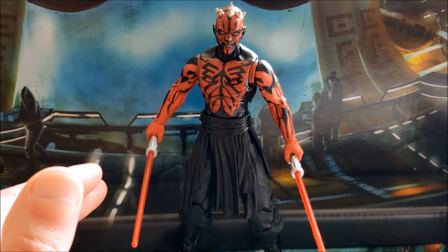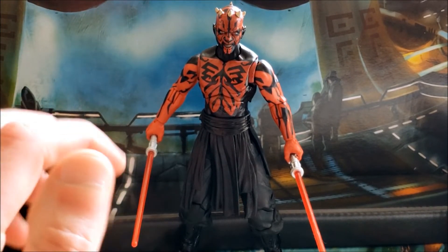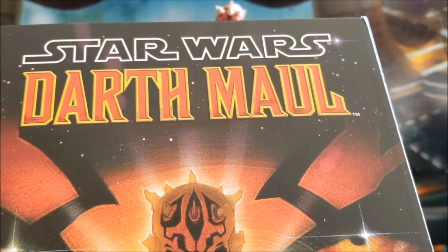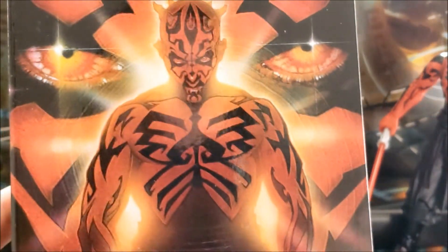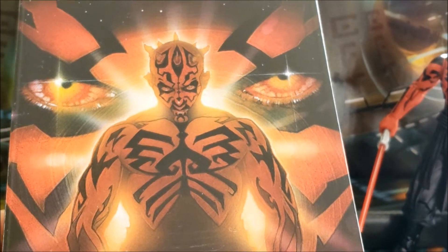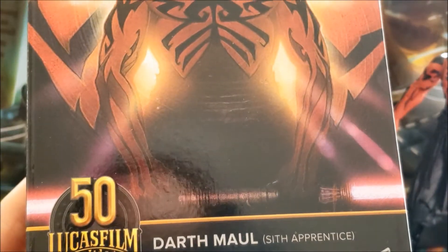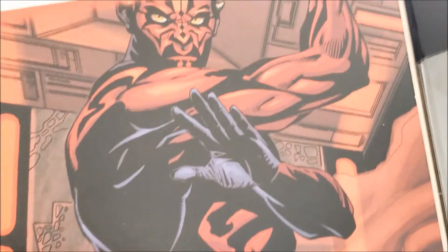In a way it's nice that even though this is based on older EU source material, it always reminds me of that fan film when I see this particular Maul. This is part of the new comic book Black Series line, and the package is really nice — I think I might actually keep it. It features Darth Maul as Sith Apprentice with a 50th anniversary Lucasfilm timeline of events.